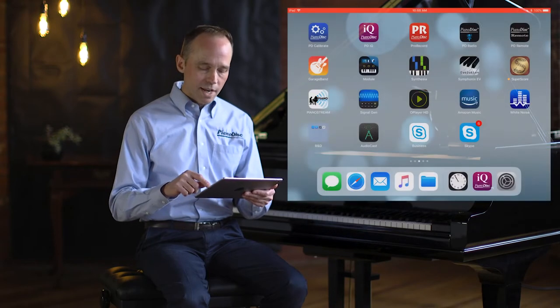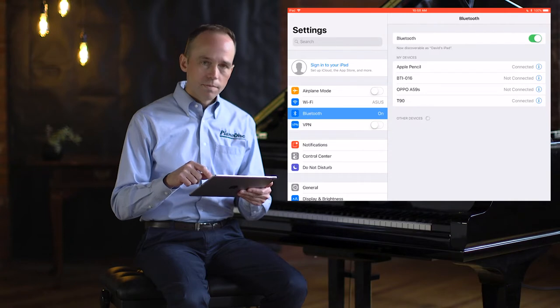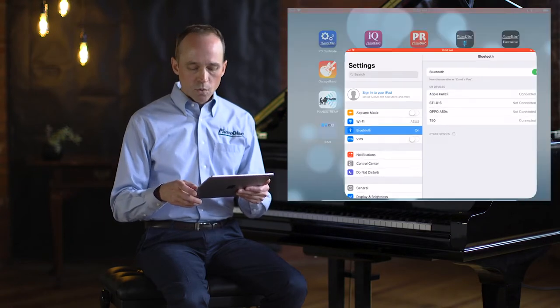For this demo, we're using a standalone Bluetooth MIDI audio adapter connected directly to our speakers. So we'll go into settings and click Connect. There we go — our Bluetooth audio is connected. Now we'll connect MIDI.